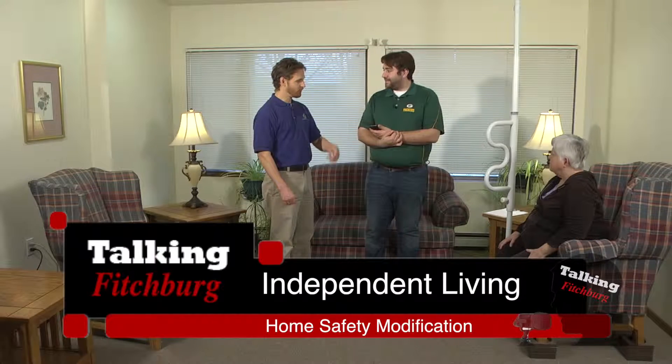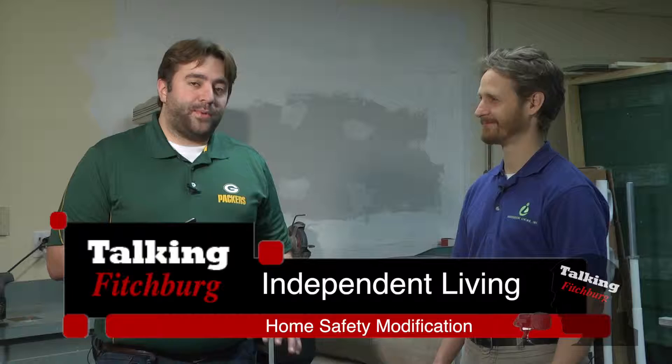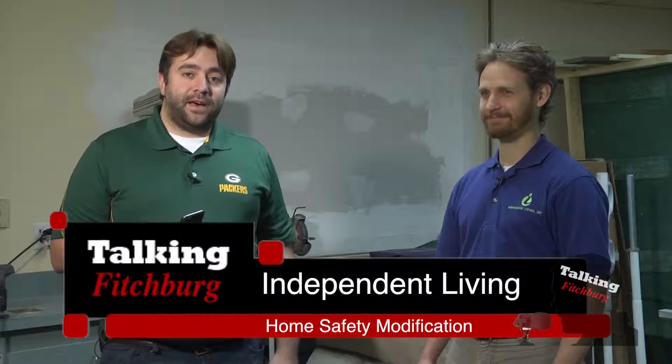Well, these are good tips. Do you want to go into the workshop and see where the magic happens? Jonathan's brought me into his workspace — pretty cool in here — and he's going to show us now the power lift chair. We've shown the other way without using the power chair, but now we've got the power chair here. Talk a little bit about that.